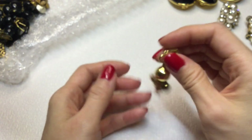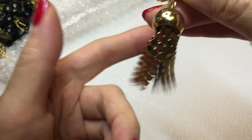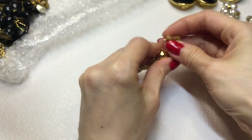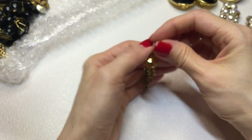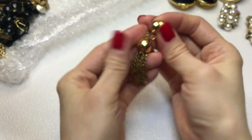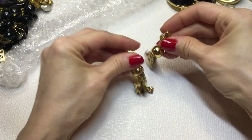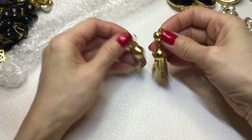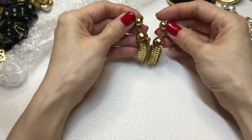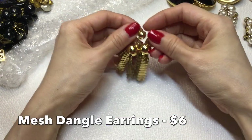Then we have this earring which is really fun, with this sort of mesh dangle and then this little ball thing - and a clip-on. There's no mark on that but really cute. Here is its match. Really nice clip-on dangly earrings - really lovely. I like those a lot, those are fun.